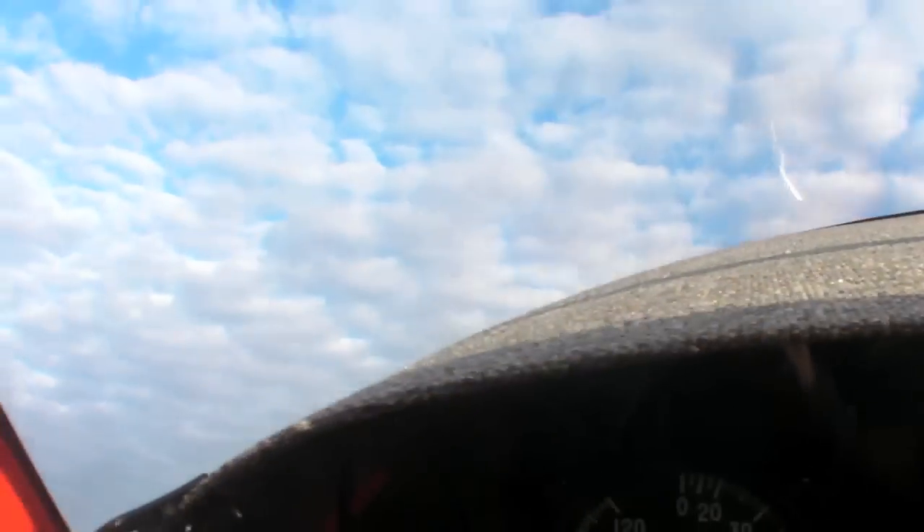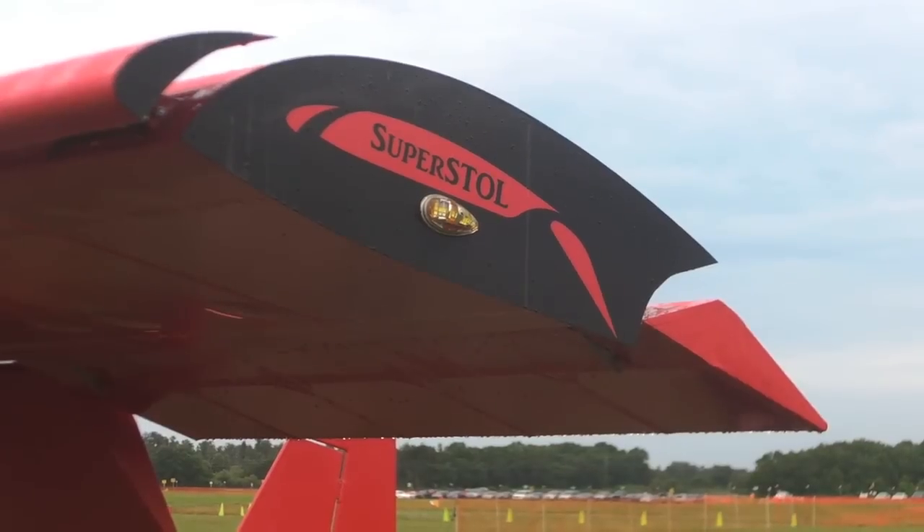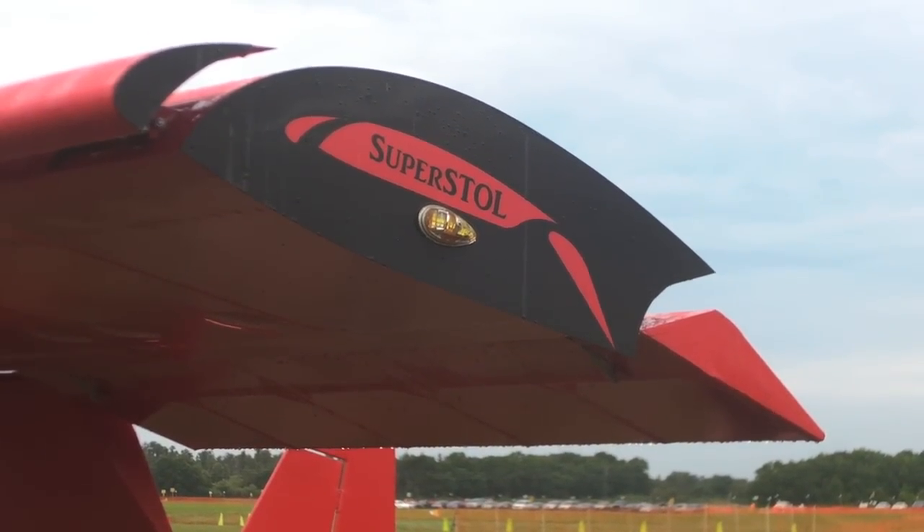We've got about 50 hours on this particular airplane right now. I've been test flying it since about November. Currently we have about four airplanes in production for customers.